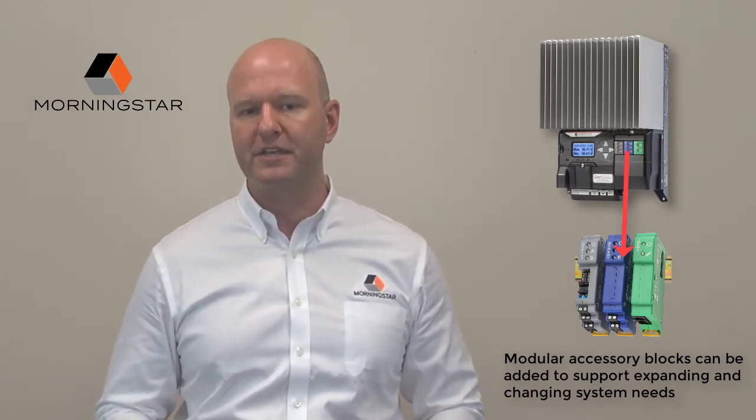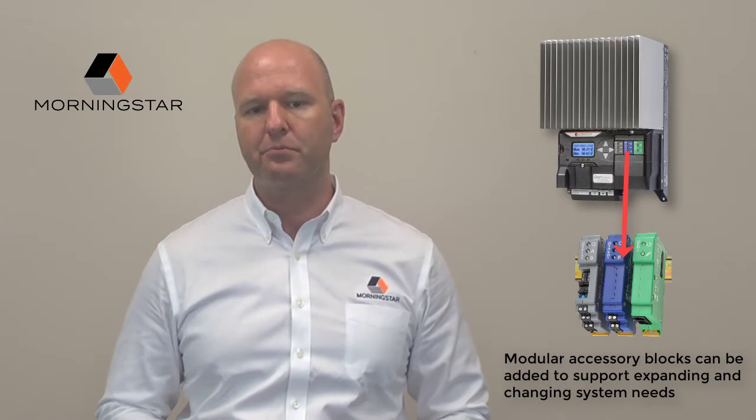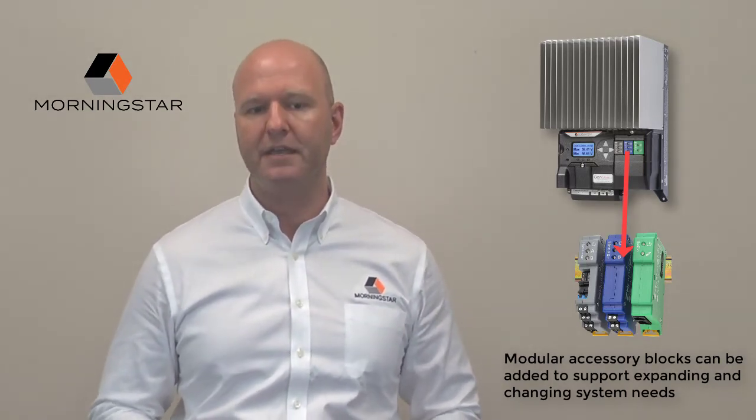They share data for precise site control, and most importantly, can change and expand as system needs grow. Now I'd like to cover a few of the ReadyBlock accessories that will be available for the Genstar, and talk about their powerful functionality.